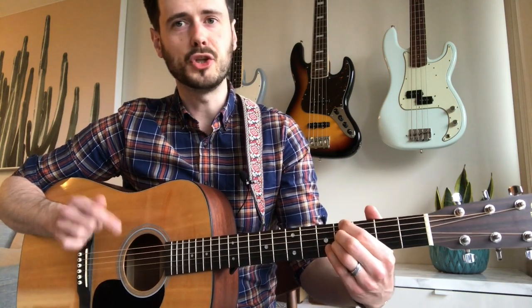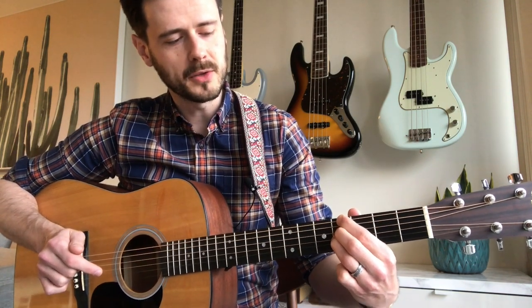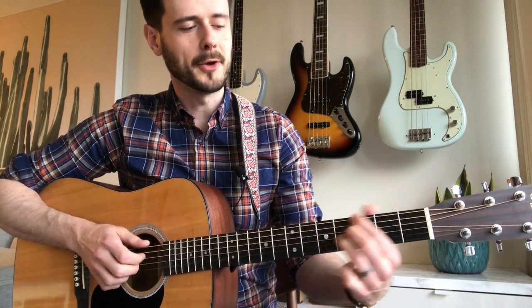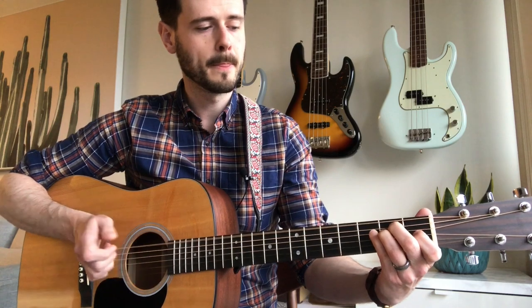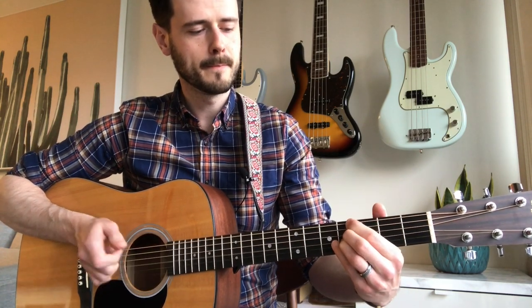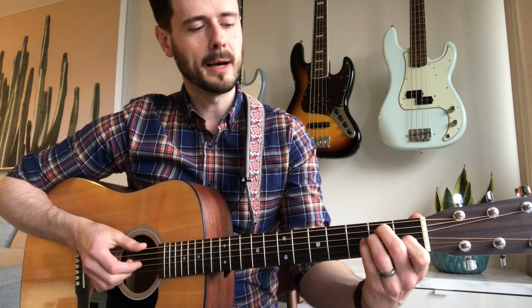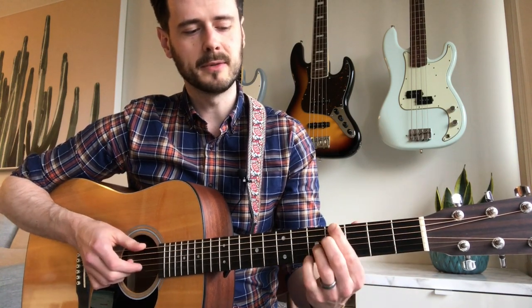The next chord is a G sharp seven. To play it, slide your ring finger over one fret while keeping your other two fingers where they are — you get that nice jazzy sound. One important thing: make sure you're going through this slowly and that all the notes are ringing out properly. There are no shortcuts here if your technique isn't solid. So we have E major, F sharp minor seven, G sharp minor seven, and G sharp seven.